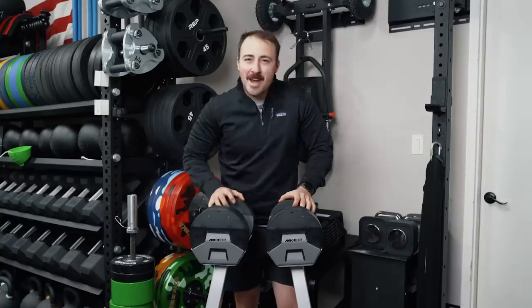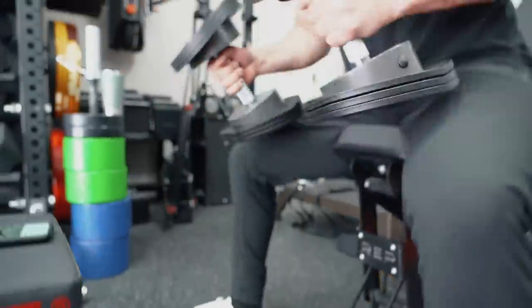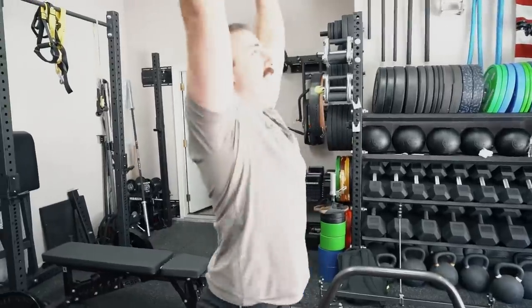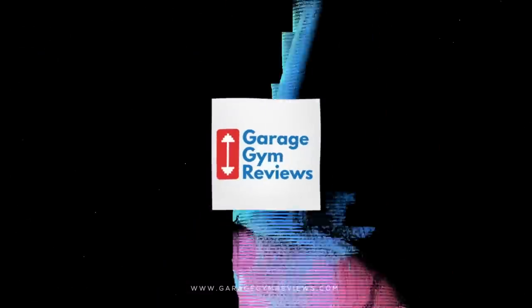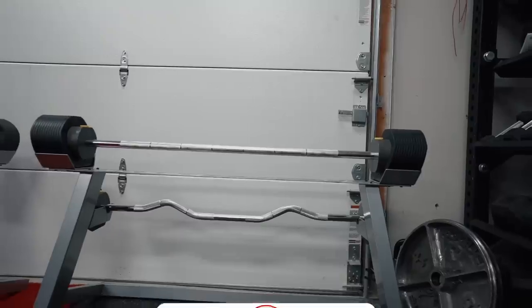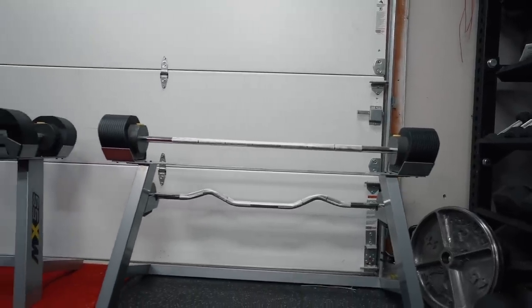Hey guys, this is Coop from Garage & Reviews, and today we're reviewing the MX Select MX55 Adjustable Dumbbells. We've done an entire review on the best adjustable dumbbells, including comparing these to others over on the site. You can click the link below the like button if you'd like to see that. We've also got quite a few individual adjustable dumbbell video reviews coming out, so make sure you subscribe.